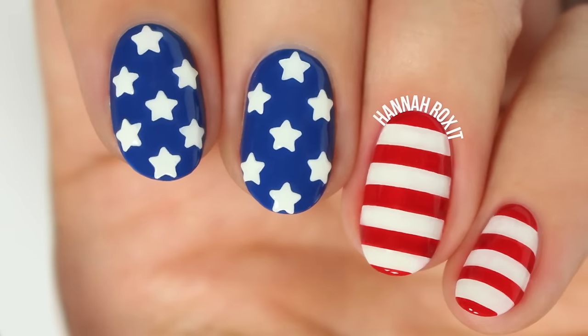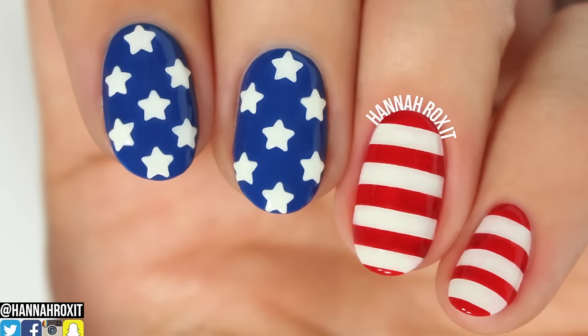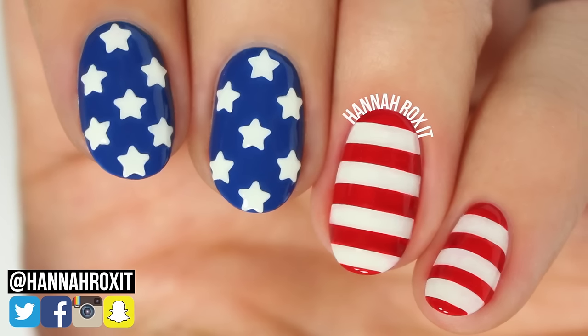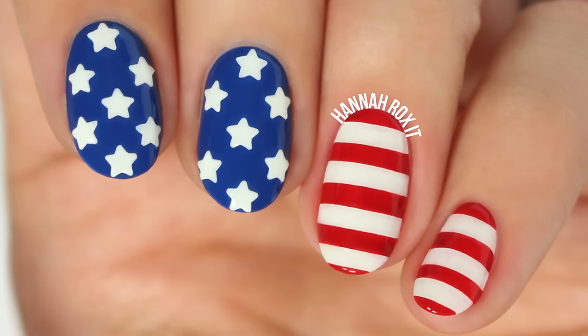And that's it. I really hope you enjoyed this video. Be sure to find me on social so you can tag me in all your nail art pictures — I'd love to see them. I'll see you later. Bye!